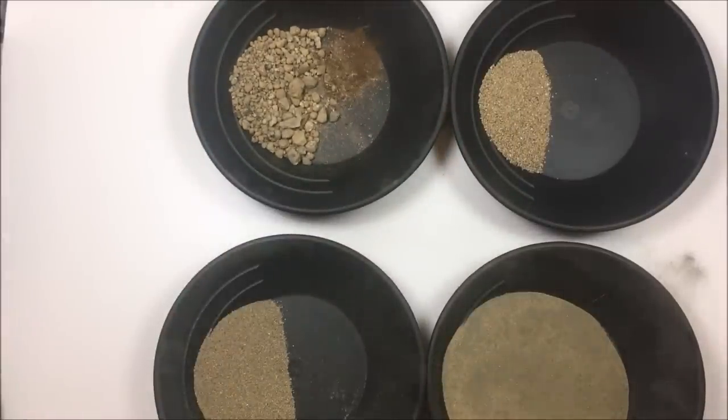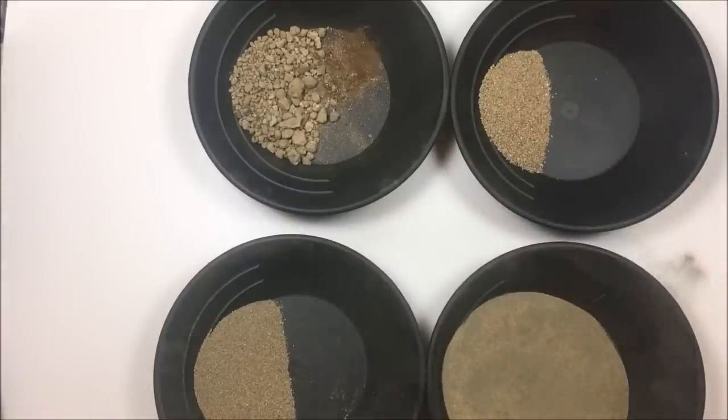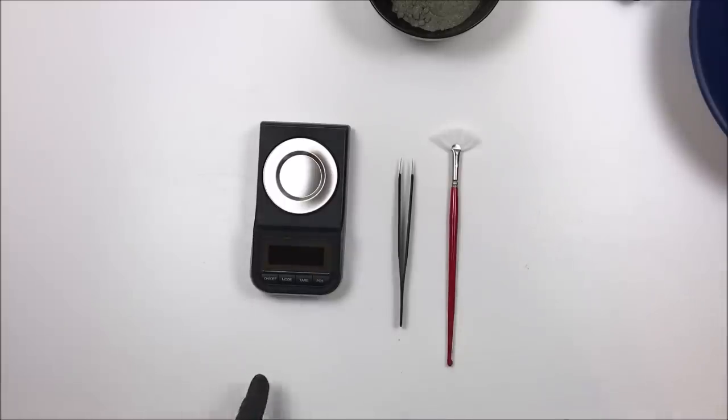I'm going to go pan it all out — and you'll see I remembered the magnet, put it at the top of the table so I wouldn't forget. Well, I finished panning everything out much earlier and shot my entire video, but for some reason that segment got corrupted, so I'm going to try to reshoot it. Unfortunately I've already combined all the gold together, so I can't show you the individual classification steps, but I'll recreate it the best I can.